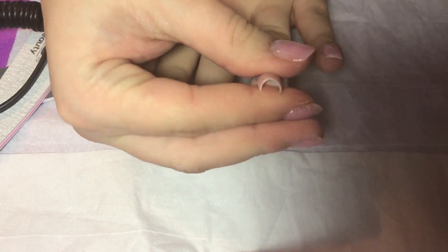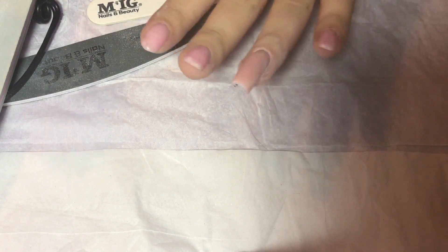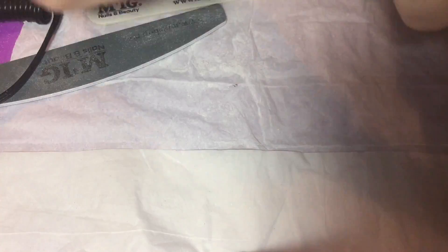Dusting off — there's a nice C curve. Now buff it: hard side of the buffer first at 100 grit, then the smooth side at 180. Remove all the dust. I'm just quickly making sure the corners are not too sharp using the 180 grit file and the buffer, making sure the corners won't scratch.